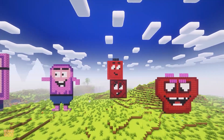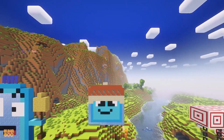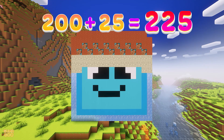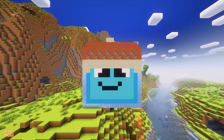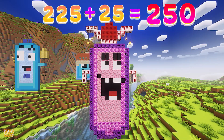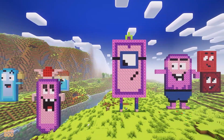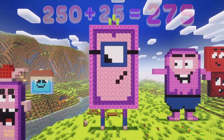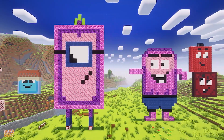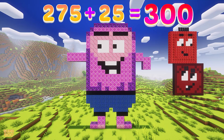Go! Let's continue. 200 plus 25 is 225. 225 plus 25 is 250. 250 plus 25 is 275. 275 plus 25 is 300.